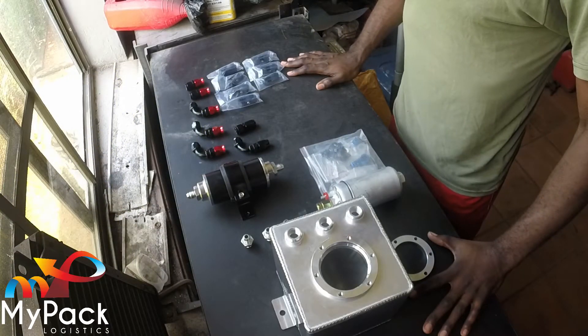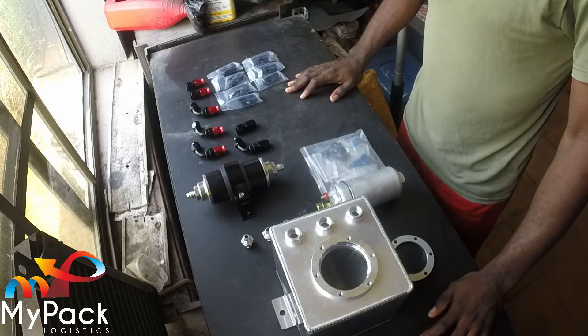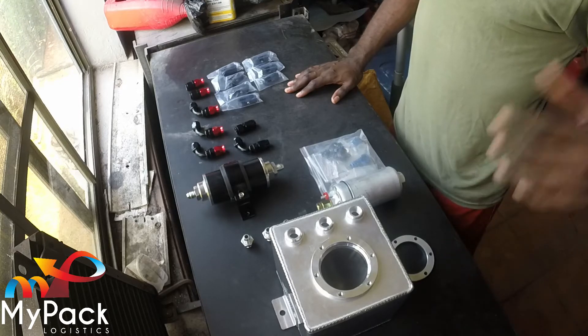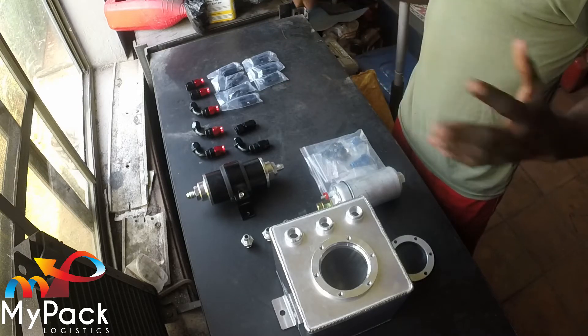Welcome to another episode. This episode we're going to be working on the fuel system. You might be wondering why would we be working on the fuel system — the car started already, so wasn't the fuel system up and running? Well, watch this. Here we have some essential pieces that we need to add to the fuel system. Currently what we have is just the steel braided lines going from the tank to the engine, from the regulator, returned to the tank.